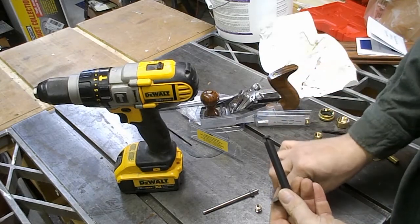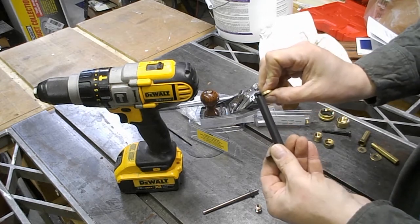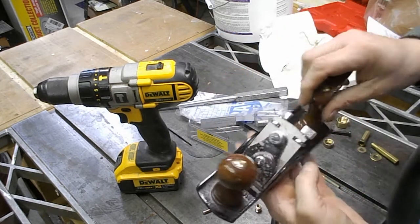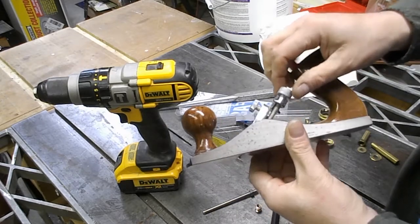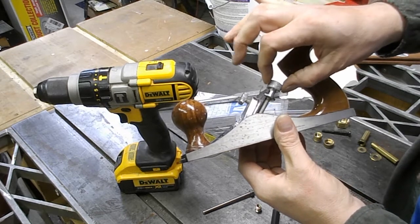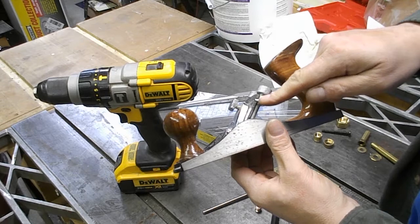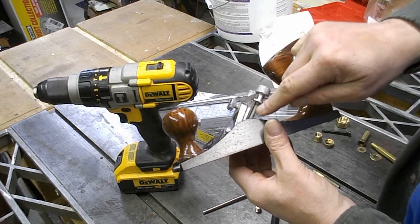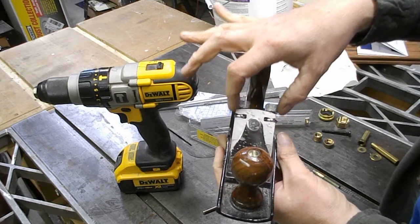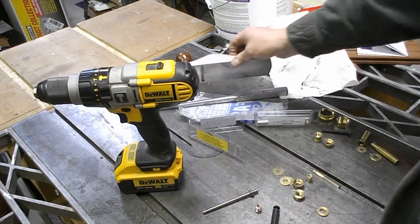For this project I want to have this plane iron ride up and down in a mechanism similar to this cheapo hand plane from Harbor Freight. It's got this funky nut on it that's knurled at the top for a good thumb grip, and then it's got a cylinder and a collar down here. This nut rides up and down on this bolt and this collar shifts the plane up and down. That's the mechanism I'm looking to duplicate.